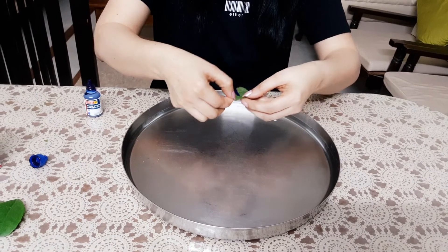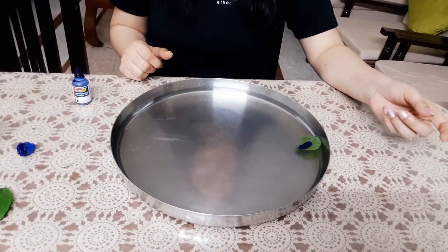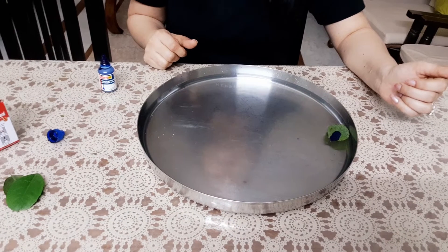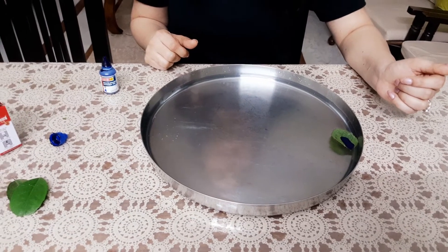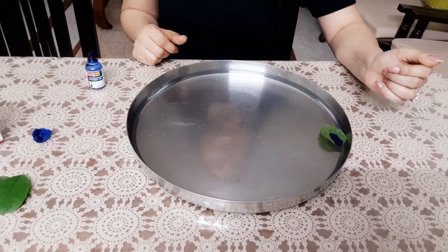Now as I drop the leaf on the surface of water, let's see the beauty — the leaf moved forth! It was by virtue of the surface tension gradient. The difference between the surface tension of water and the surface tension of ink made the leaf move forward.